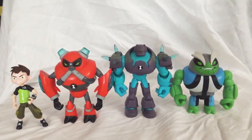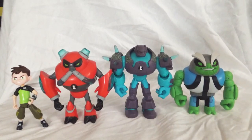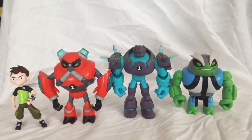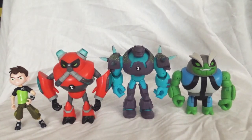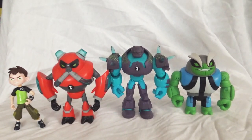Hey, how's it going everybody? I'm back with another Ben 10 action figure review. I am going over some reboot figurines today. Like I said at the end of my last video, I don't have very many reboot figurines. I just bought Ben himself and then I bought the three aliens from the reboot that did not appear in the original continuity.